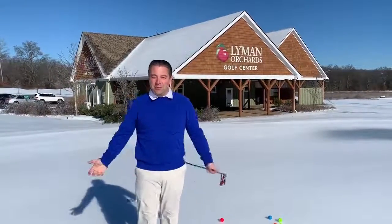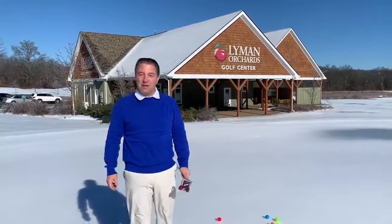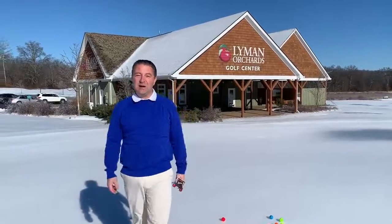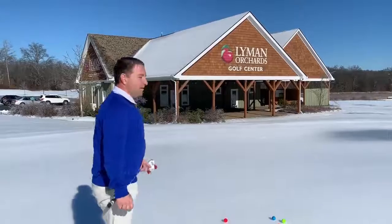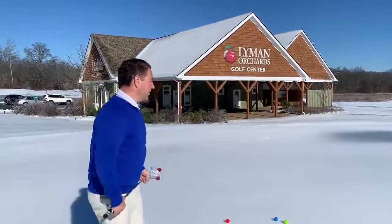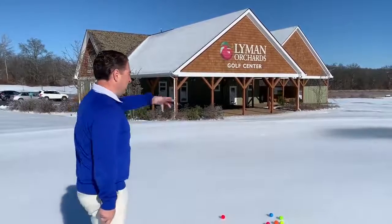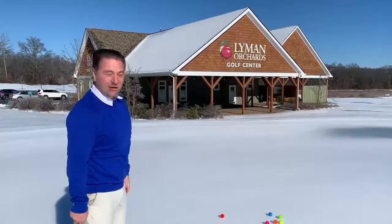Good afternoon. Welcome to Lyman Orchards Golf Center. My name is John DiPolina. I'm the director of golf here at Lyman Orchards, and I'm going to show you how to putt on a sheet of ice. The first thing you need is a sheet of ice, and we have it here at the Lyman Orchards Golf Center. Our superintendent did a tremendous job and we have this thing rolling at about a 17 or 18 on the stimpmeter.